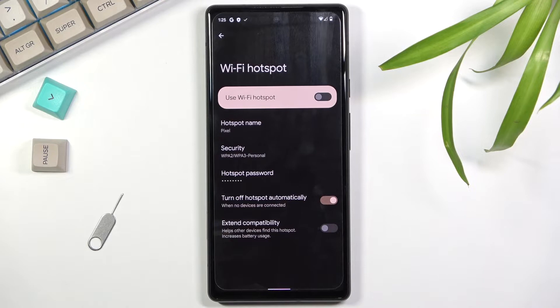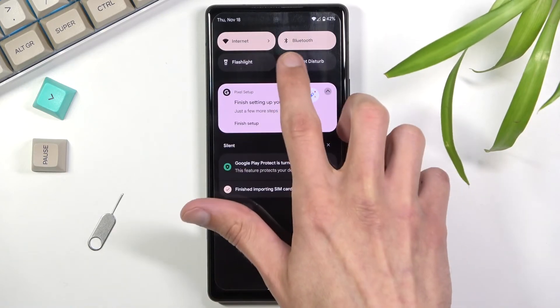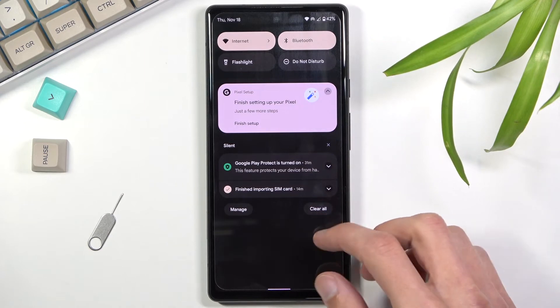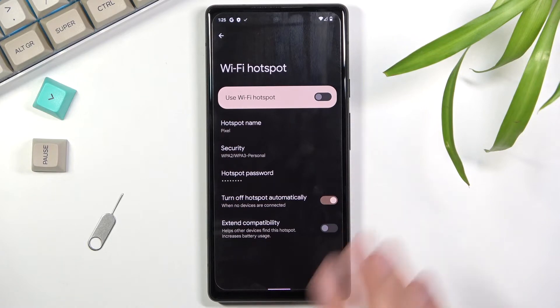Under other options, there's 'Turn off hotspot automatically' — I recommend keeping that on. It will turn off the hotspot when it's not being used, so you don't need to remember to do it manually. This is useful because the hotspot uses Wi-Fi antennas and will consume extra battery, so auto-off helps preserve it.